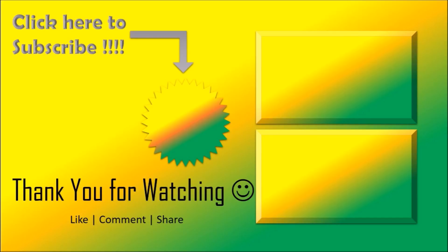Thank you guys, hope all of you liked the video. Don't forget to like, share, and subscribe. Thank you, and be happy and be healthy.